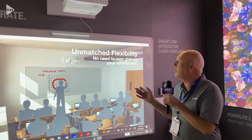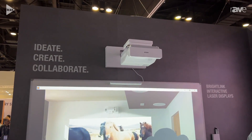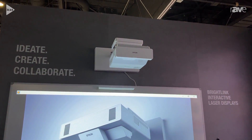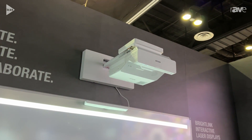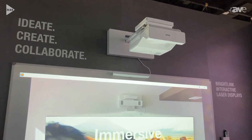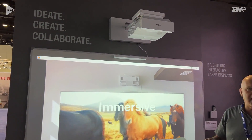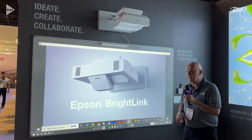Today, we are showing our BrightLink 770FI Ultra Short Throw interactive display. One of the things I really like about the BrightLink is the large image size — it'll do up to a 100-inch interactive image, which is actually up to 75% larger than you get with a 75-inch flat panel.